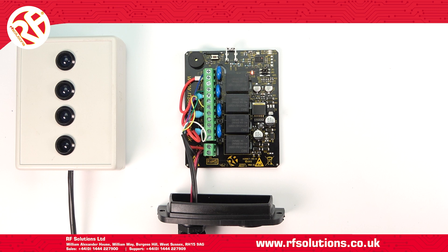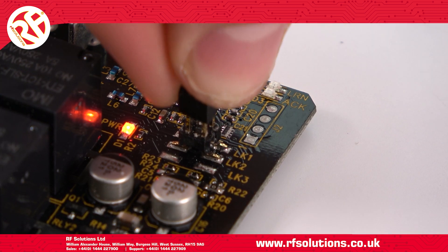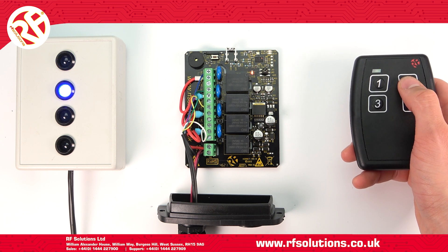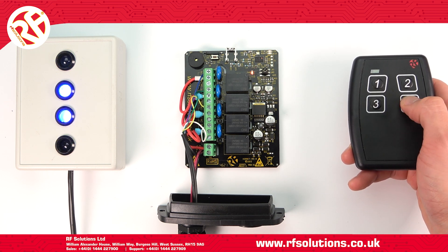To set the relays to operate in flip-flop mode, place the jumper link on link 2 only. When I operate relay 2, relay 1 will switch off. When I operate relay 1, relay 2 will switch off. And the same for relays 3 and 4.